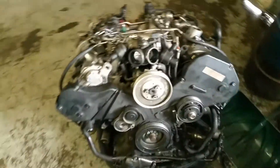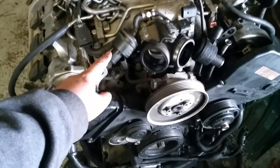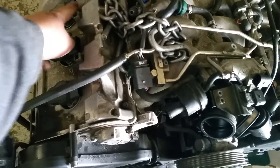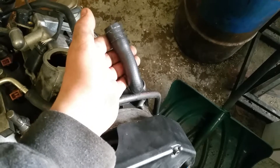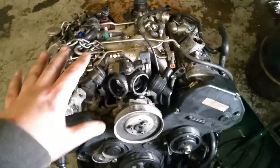Here's your motor, and this is the proper way to pull an engine. Your hoses are properly disconnected and removed. Your coil wires are disconnected. Your wiring harness is actually unplugged rather than cut. Your hoses have the clamps removed, and then the hose pulled off of where it's supposed to come from. This is the proper way to pull a motor right here.